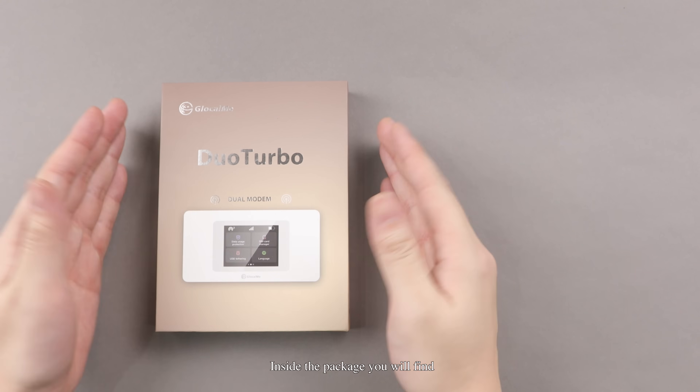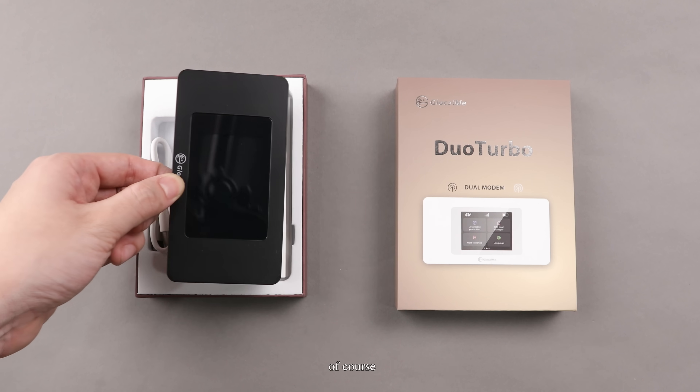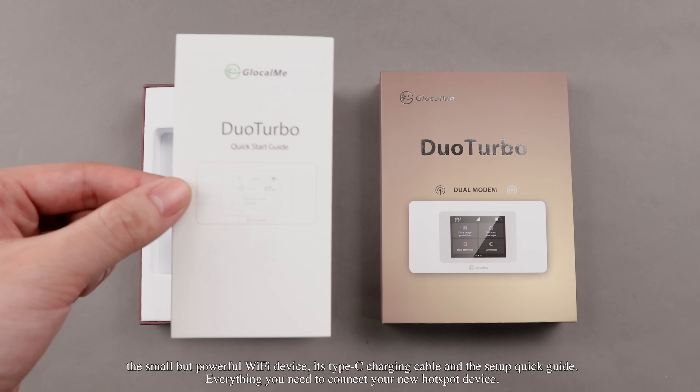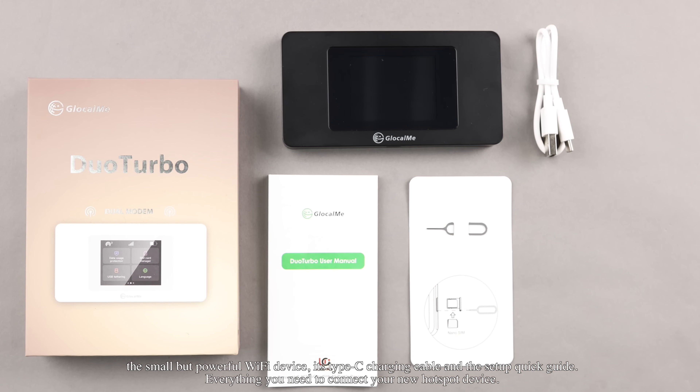Inside the package, you will find the small but powerful Wi-Fi device, its Type-C charging cable, and the setup quick guide — everything you need to connect your new hotspot device.